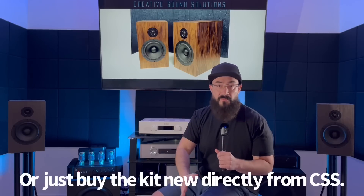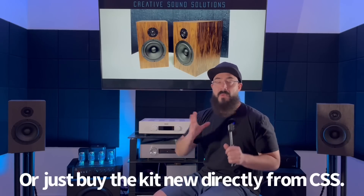Here's why I'm telling you this story: one, it's entertaining, and two - if you're tempted to buy a pair on the used market to save a couple bucks, I don't want to discourage you from doing that, but you've gotta audition them first, listen to them first, make sure they were built right. Because it's a DIY kit, you don't want to deal with the headache I ran into.